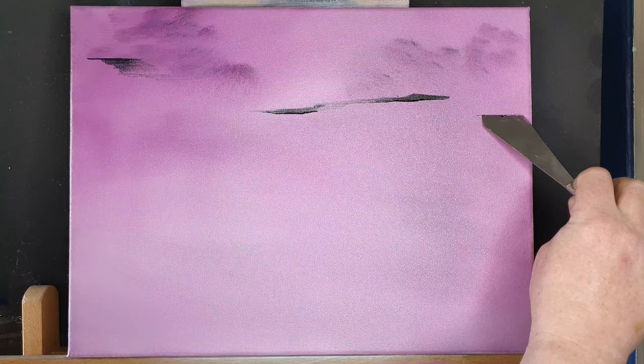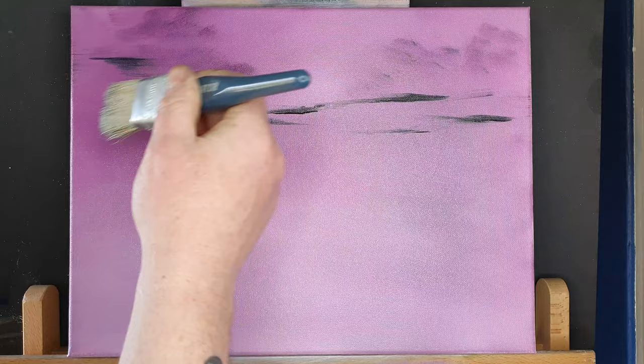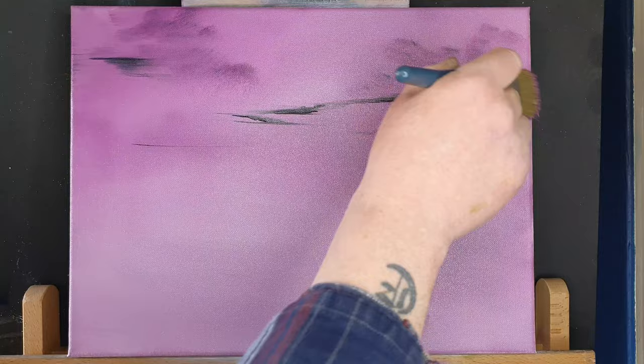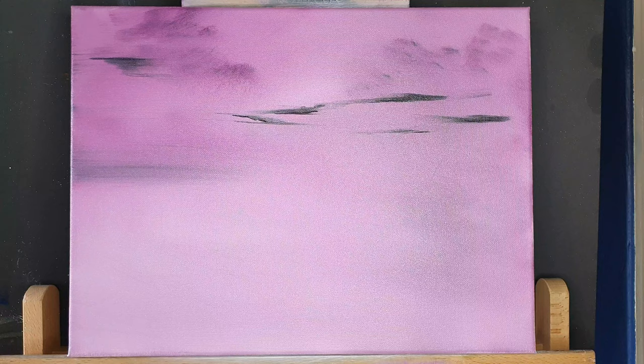So with a sky sort of complete, we're just going to put in some black stringy sort of clouds. These are going to be further forward, closer to us, so we can pick out a little bit more detail. We just set them into the painting by brushing them over lightly. Now I've speeded the video up in places, I'll slow it down in others, just a bit of ease of viewing for you folks.